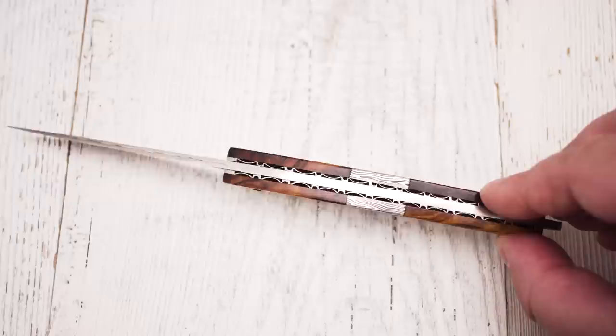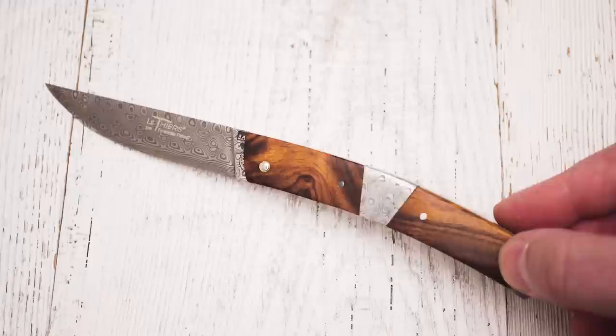This extraordinary Le Thièrre Nature differs from the other models. It features beautiful Damascus middle bolsters that match the Damascus steel blade. The steel is Damasteel, produced by the Swedish company of the same name. It is a stainless powder metallurgy Damascus steel.